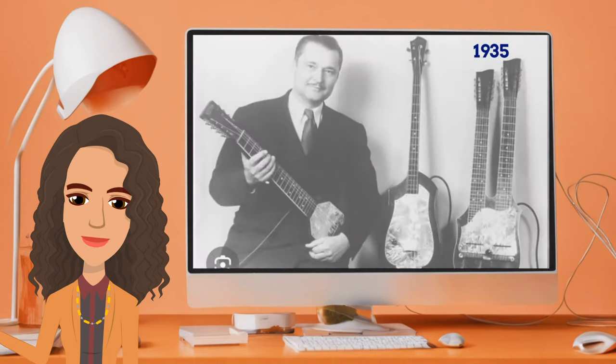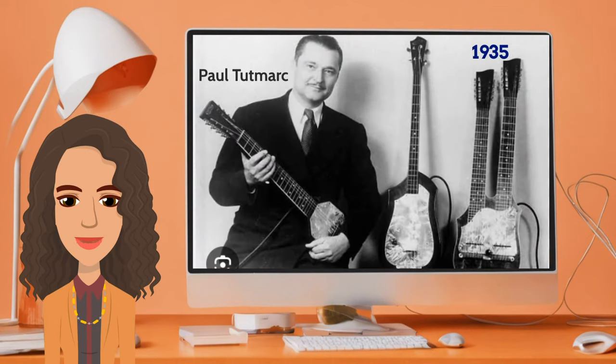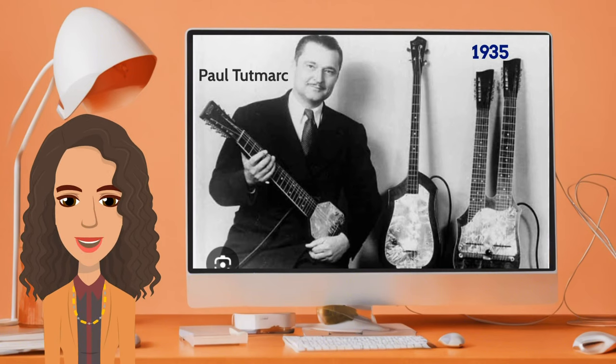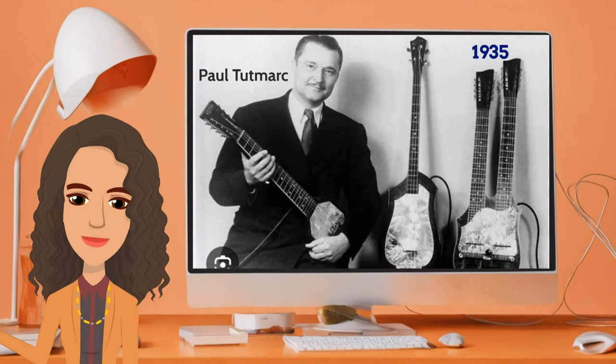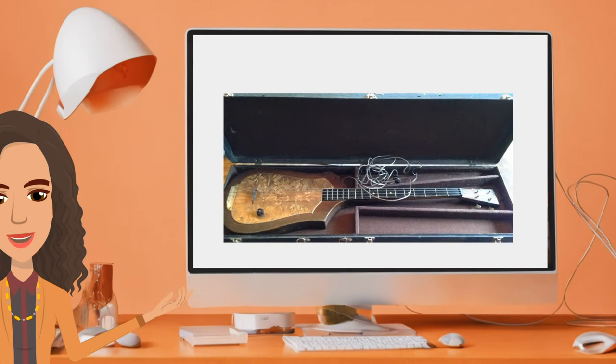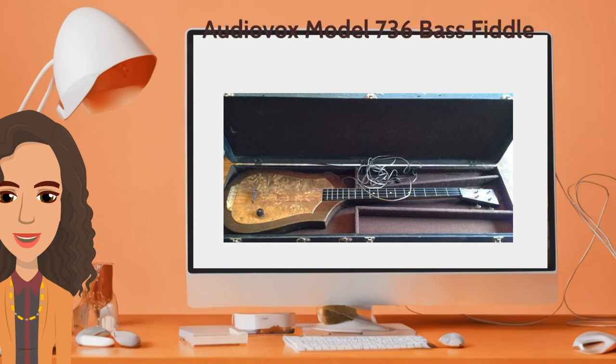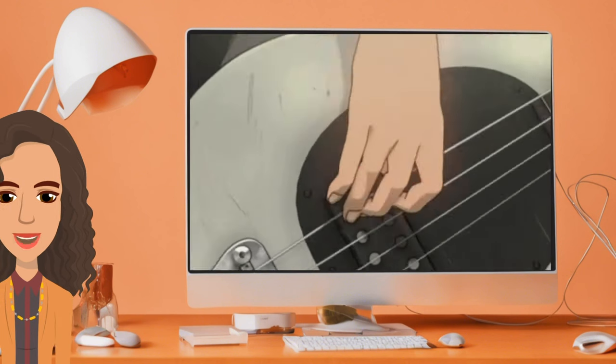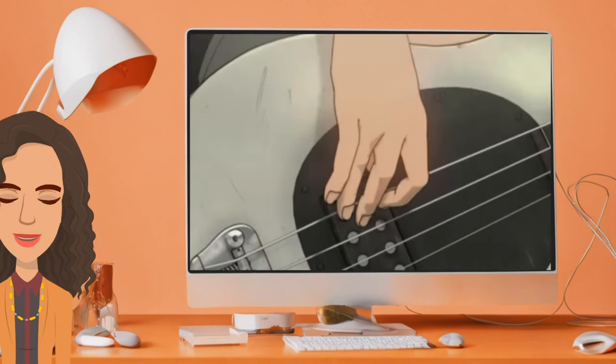In 1935, Paul Tutmark, a musician and inventor from Seattle, Washington, introduced the first known electric bass guitar. His instrument, the Audiovox Model 736 bass fiddle, featured frets and was played horizontally like a modern electric guitar. This really set the tone for future development.